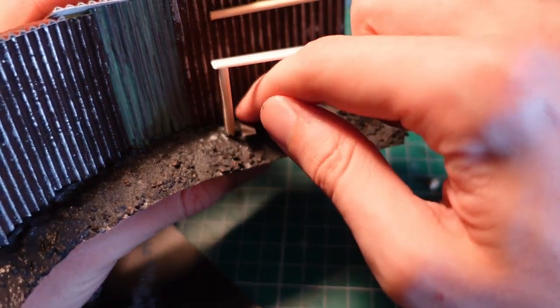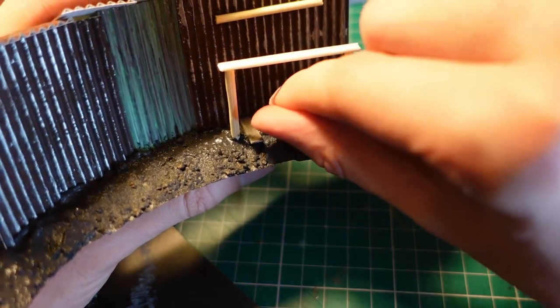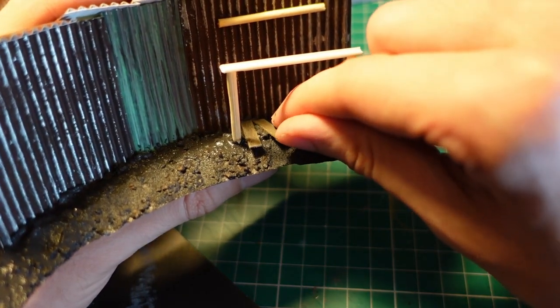Before that had a chance to dry, I took some more of the coffee stirrers and put some wooden platforms down onto the base by pushing them into the dirt. Then doing the same by poking some small aquarium rocks into it.